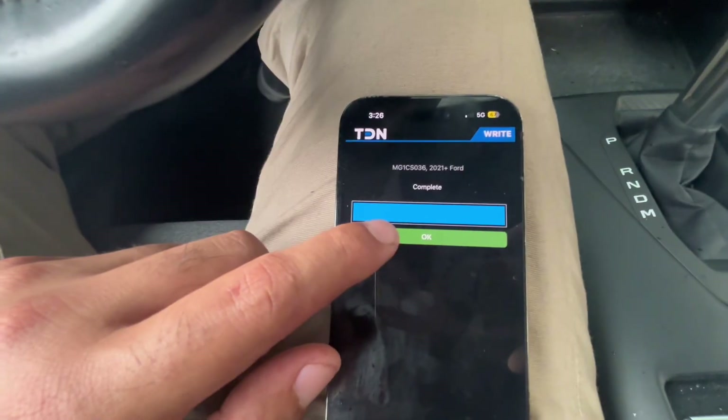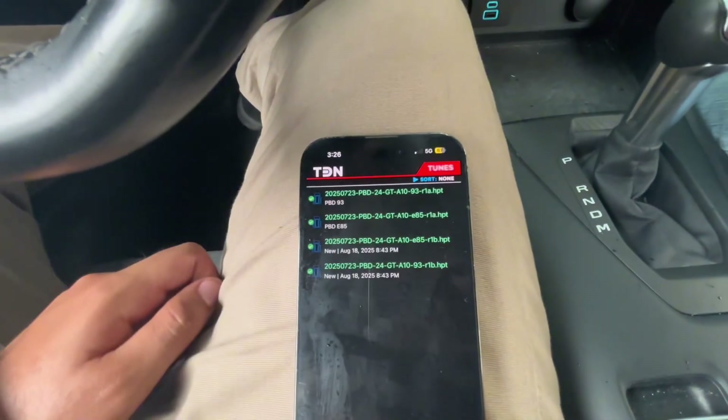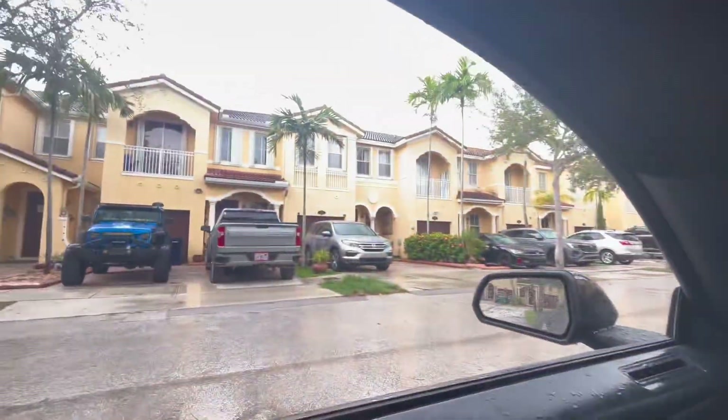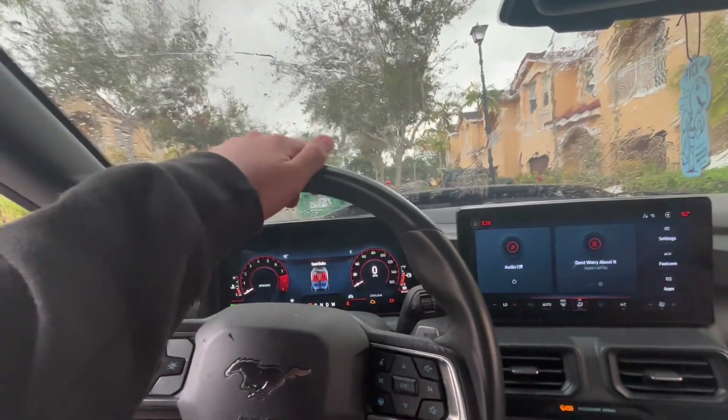Perfect. Just like that, the new tune is on. Complete. And that's it. That should be the new tune. It's currently raining right now, so we're definitely going to do some pulls later in the day to see how the car runs and if the issue is fixed.